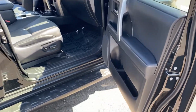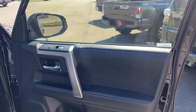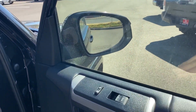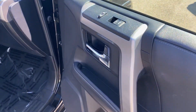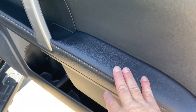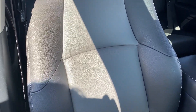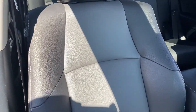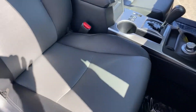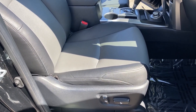Here's the front passenger side door panel. I like how the window switches are up high — it gives you an extra armrest a little bit higher to rest your arm while driving if you don't like using the lower one. Power passenger seat. This is the SoftTex seating material — a man-made leather-like surfacing made out of plants. It doesn't wear down or crack like regular leather will over time.